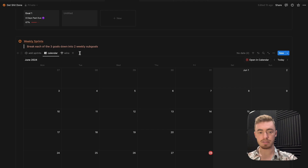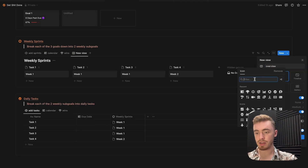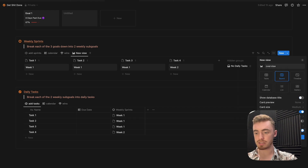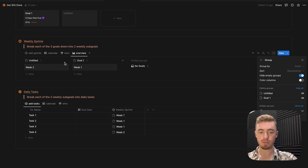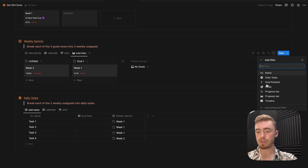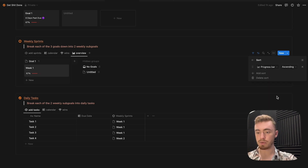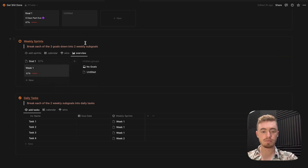Move the wins view to the end. For both databases, add a board view called overview — give it an icon, hide the database title, click done, go to group, and change the group option to the goals database for the weekly sprints. Make sure hide empty groups and color columns are turned on. Show the progress bar property. The filter for this view is where the goal finished property is unchecked. Sort by progress bar and by timeline. Finally, click on the calculation, go to more options, and select average progress bar.